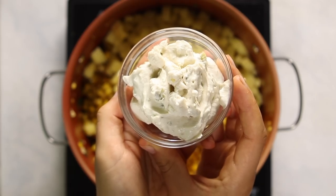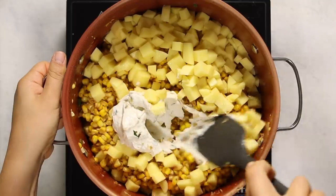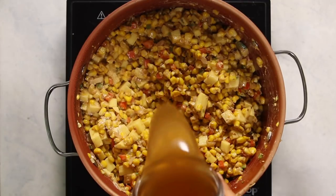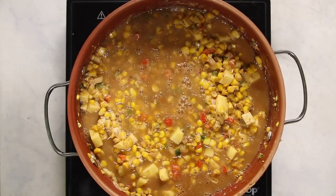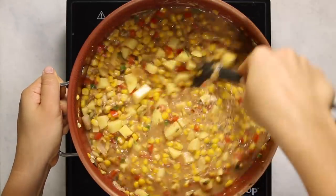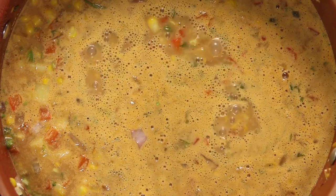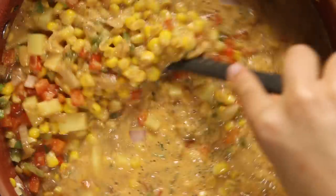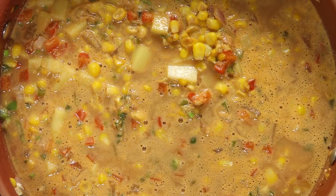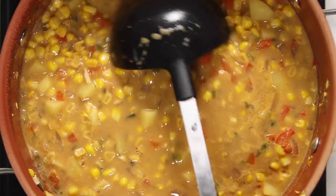I decided to make this creamy using a vegan cream cheese — I'm actually using a vegan jalapeño cream cheese to make things even spicier, but you can just use a regular vegan cream cheese. I think it makes it taste more authentic because the cream cheese is fermented and has a sort of dairy-like sourness. Mix it all together, then add some vegetable broth and bring to a simmer. Once simmering, cook for a few minutes until the potatoes become nice and tender, stirring every once in a while since the soup is thicker to make sure nothing sticks to the bottom.